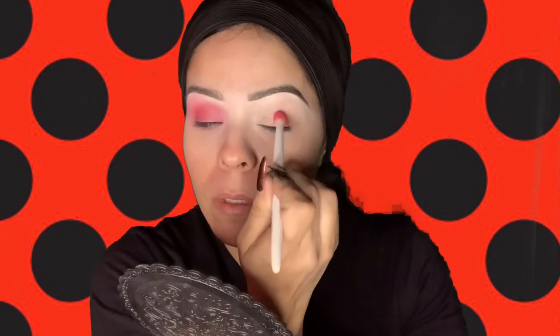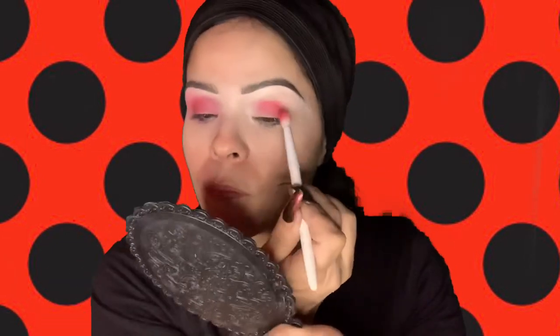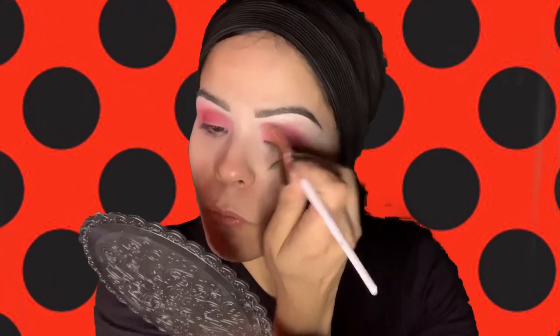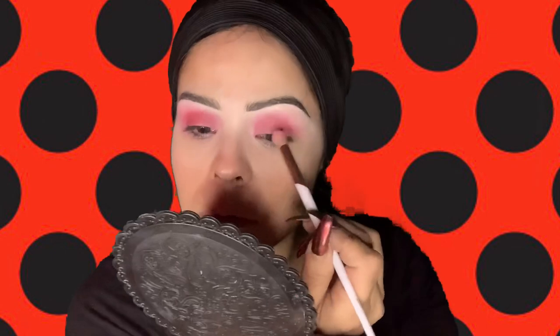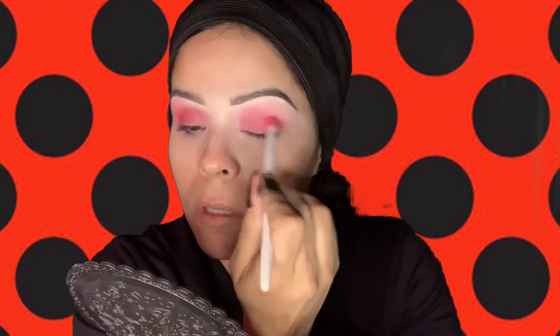I actually found a red paint — I got these paints from Wet n Wild at Walmart. If you guys have a Wet n Wild stand, look in their Halloween area — you will find those paints, they were very inexpensive. You don't have to go out and buy stuff; this look is supposed to be super simple, so use what you have at home. I'm just blending out the red paint, and if you're not heavy-handed it will just start to come out as pink — even though this is clearly red.